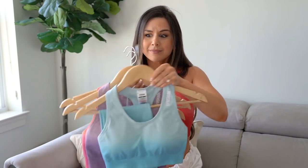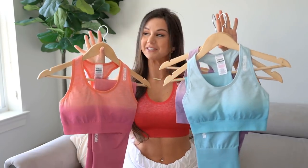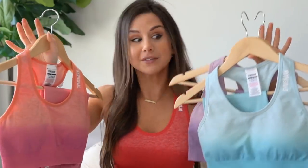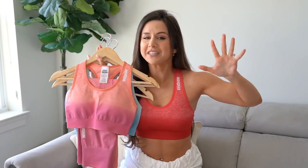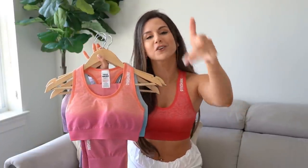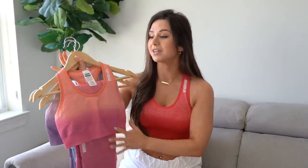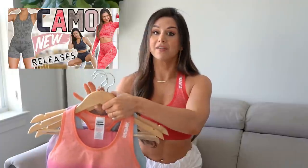This is not a drill, y'all! Check out these freaking colors. There's no release date yet — please don't disown me. Stay tuned on my Instagram stories because you guys will be the first to know once I find out. Gymshark is really doing the damn thing this month because not only do we have new adapt ombre, but the new camo too — I'll have that video linked above.